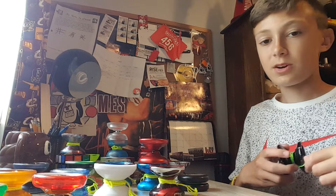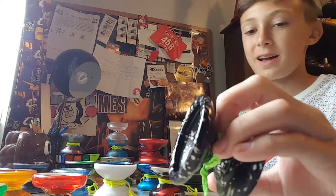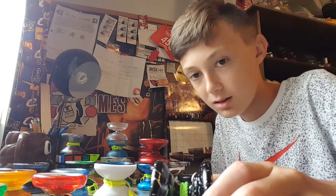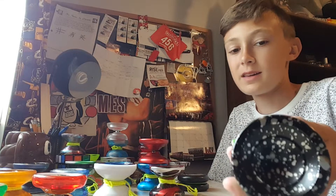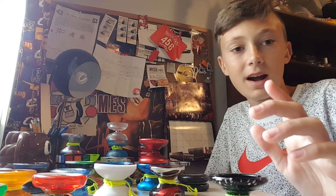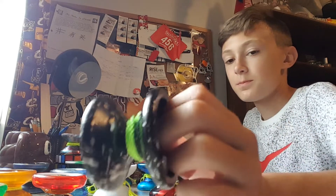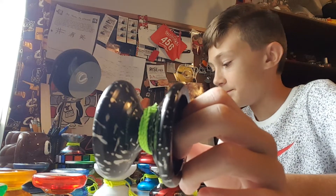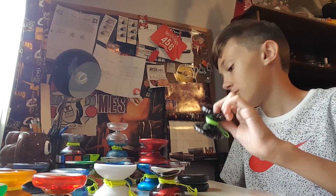Next up we have the Horizon. I threw this random string on it — I think I put the string that came with the Wedge, which we'll get to in a little bit. I've had this yo-yo for probably about two years now, and I still love it. It's still such an amazing yo-yo. Pretty much everybody has a Horizon, and yeah, it's just such a fun yo-yo. Super cool.